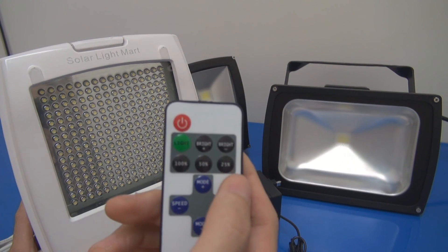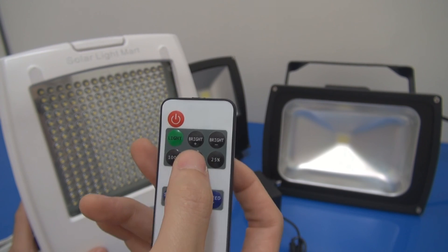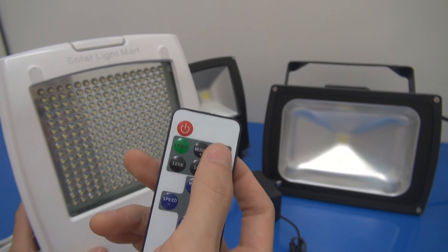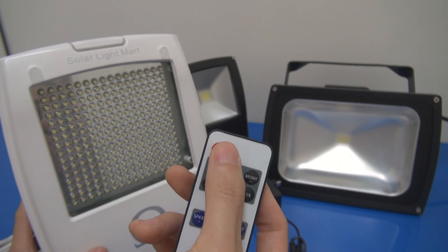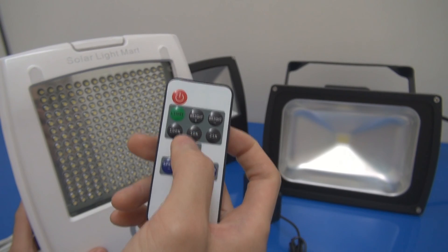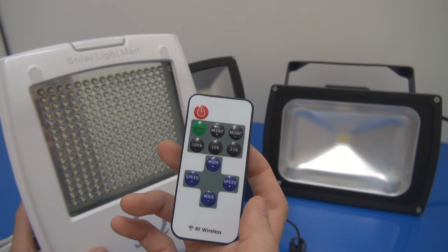The remote control has 25%, 50%, and 100% power presets that you can choose from. You can also press up and down to go to 10%, 20%, 30%, or any level. You can turn it on, you can turn it off. It also comes with 11 other functions, which I'll cover in part 3.